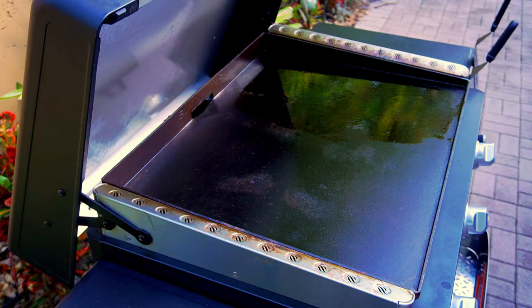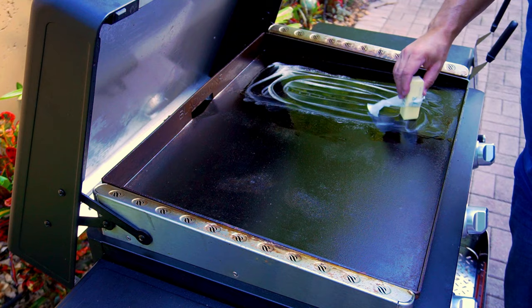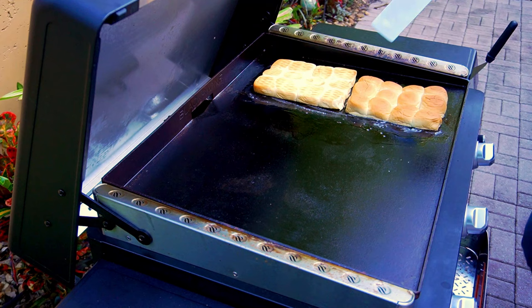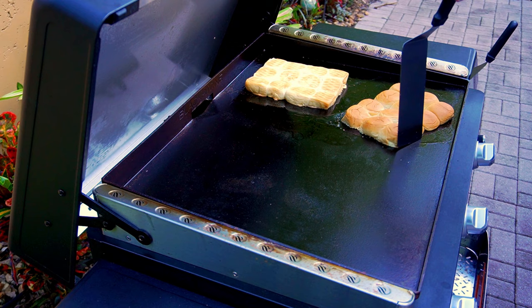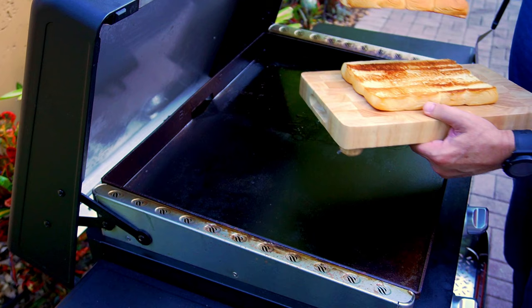Next step: I've already put some oil down on the Blackstone and I'm gonna put a little bit of butter — it looks like a lot but it's less than a tablespoon. This is prepping for step number three: toast your buns. I do this on medium-low heat, put the buns down and leave them alone for a couple minutes, then turn them so they toast evenly. Once they're done, slide them off. You can see how they're toasted perfectly — the Blackstone is the best toaster in the world.